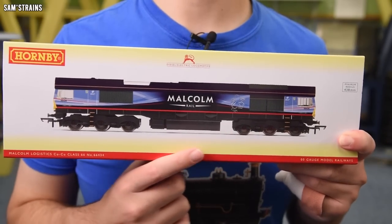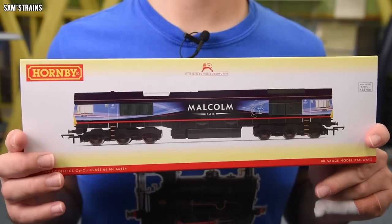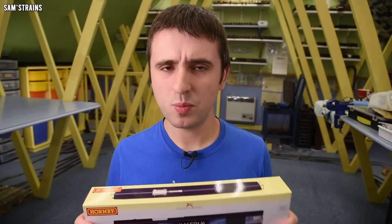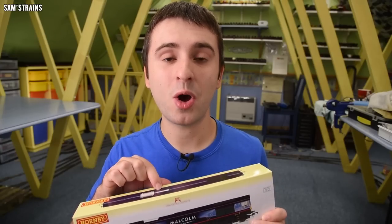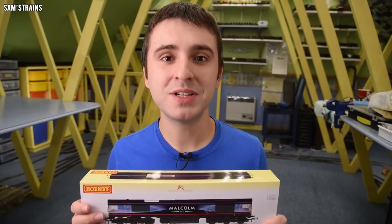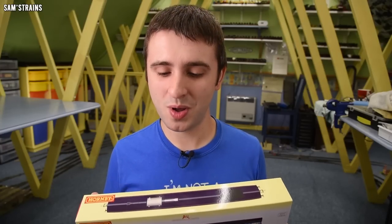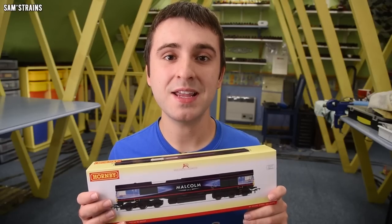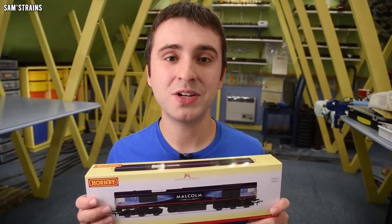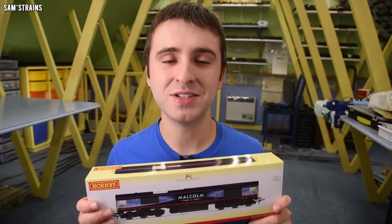Notice from the box this is not being marketed as a Hornby Railroad locomotive — this is in the Hornby Railways range, which is an interesting choice because I know for a fact that the tooling for this dates back over 20 years. So how it's actually going to compare to other Hornby Railways products I'm not too sure, but that's the whole purpose of doing a review. We're going to get this out and see how it matches up to other Hornby locos and of course other Class 66s.